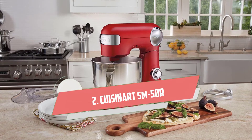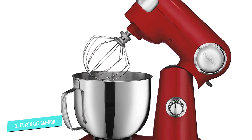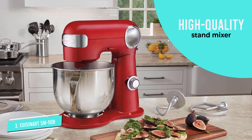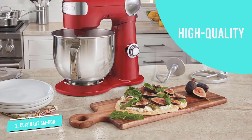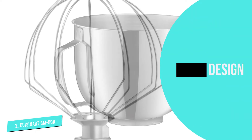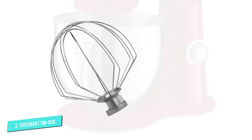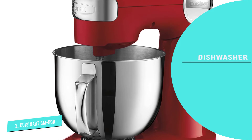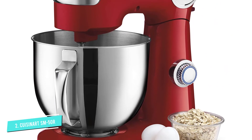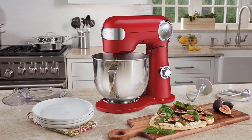Number 2: Cuisinart SM50R. Every cook knows nothing makes prepping and mixing your favorite recipes quicker and easier than using a high-quality stand mixer. This smartly built stand mixer from Cuisinart quickly and efficiently handles the heaviest mixing tasks. It is equipped with a large 5.5-quart polished stainless steel mixing bowl, and its die-cast metal construction is durable and withstands heavy tasks. It features a powerful 500-watt motor, a tilt-back head for easy bowl access, and a splash guard with pour spout to prevent spattering. The bowl has an easy-to-grip handle and is dishwasher safe. The 12-speed setting lets you go from ultra-gentle fold to a powerfully fast whip in seconds.